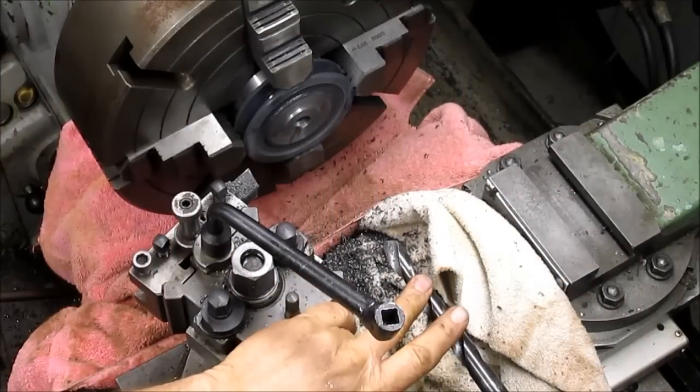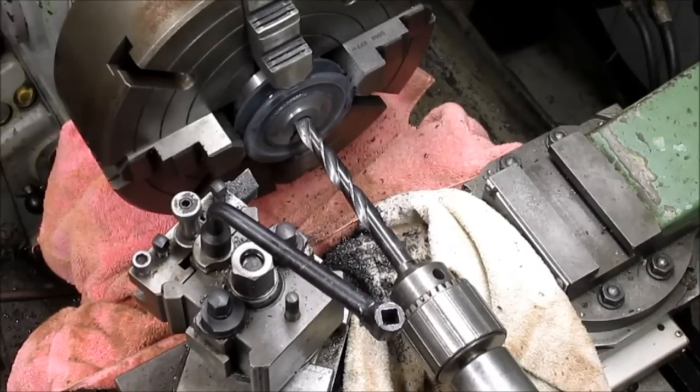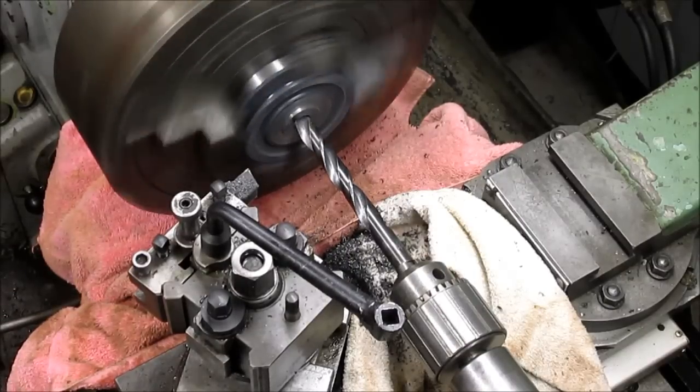We're going to come in with a bit that's just a little bit smaller than what our finished hole is and rough out most of the material from that.